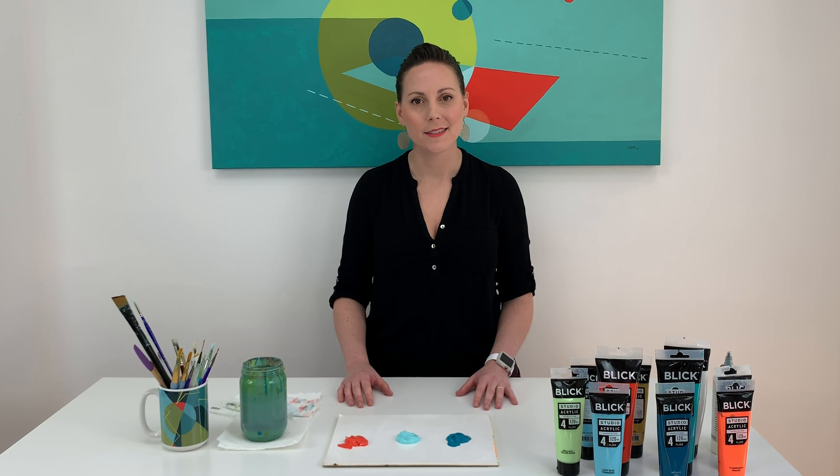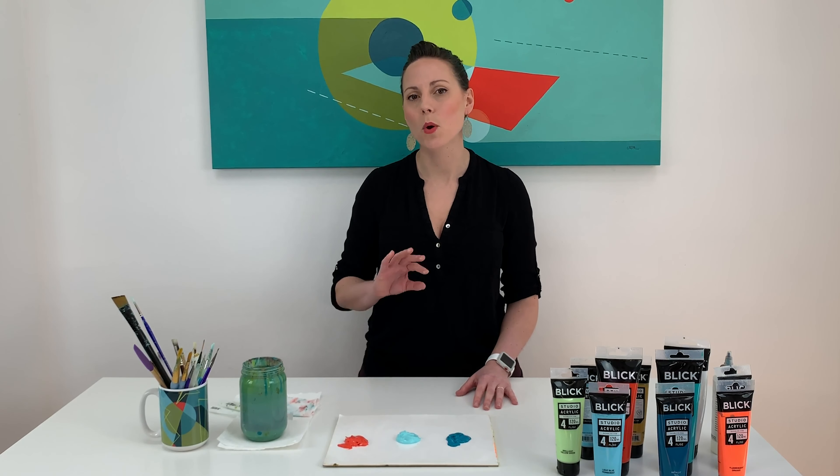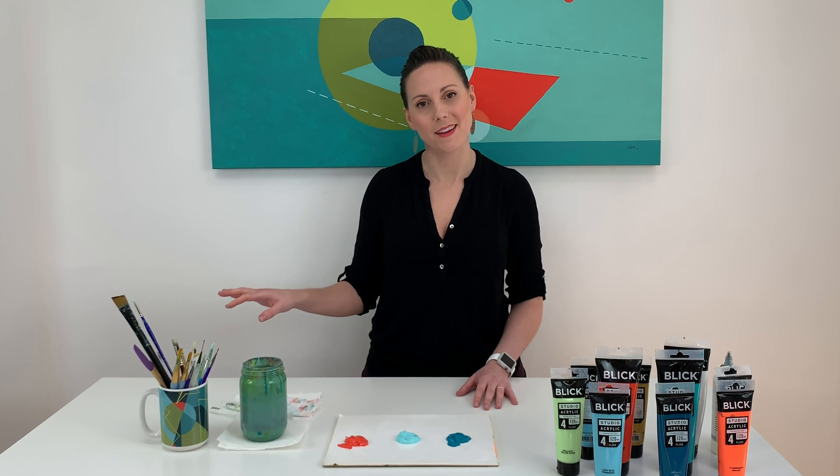Hi everybody, welcome back. Today we're going to be talking about the secret ingredient I put in all of my colors to make it lean into a more mid-century modern color palette.